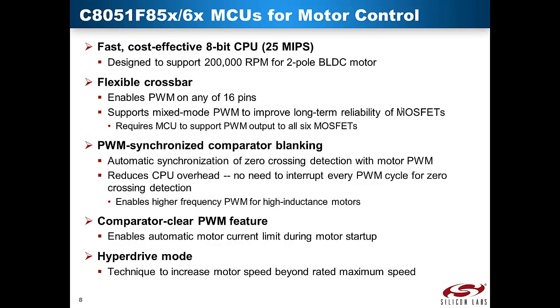Fourth, the design kit uses a comparator clear feature to trim the motor PWM duty cycle automatically to ensure that the current does not exceed the predetermined level regardless of motor load or motor supply voltage. Fifth, with the block commutation driving method, maximum speed is achieved when the motor PWM duty cycle is at 100%. Hyperdrive mode is a technique to further increase the maximum speed by energizing the open phase after zero-crossing has been detected.